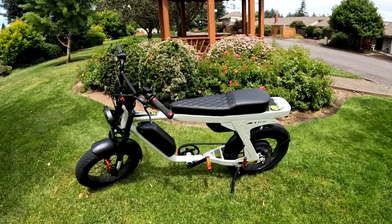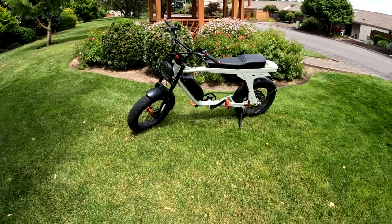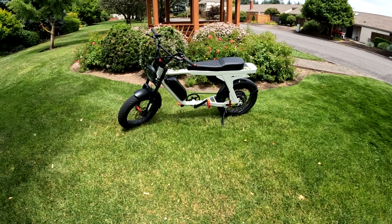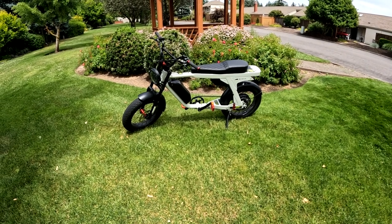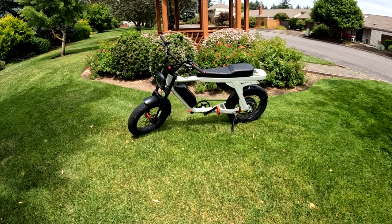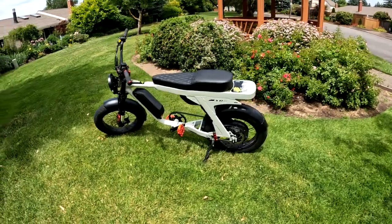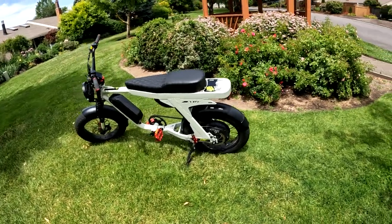Welcome back to the channel. On this video we're going to do my review on the Lyric Graffiti. This is the original Lyric Graffiti, the 2022 model. They have now sold out this bike and have a new 2023 model, but this is the review on the 2022 model.